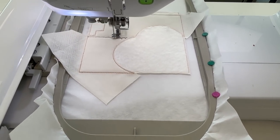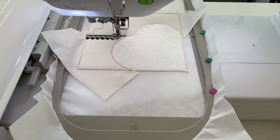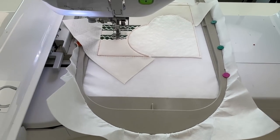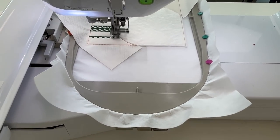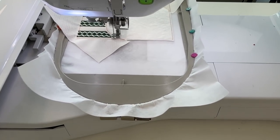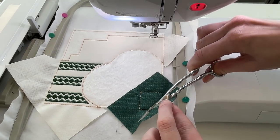Embroider the decorative stitching on the left side of the hoop. Repeat the applique process for shape 1 using a piece of fabric large enough to cover the placement line. Trim and leave the excess fabric in the seams.